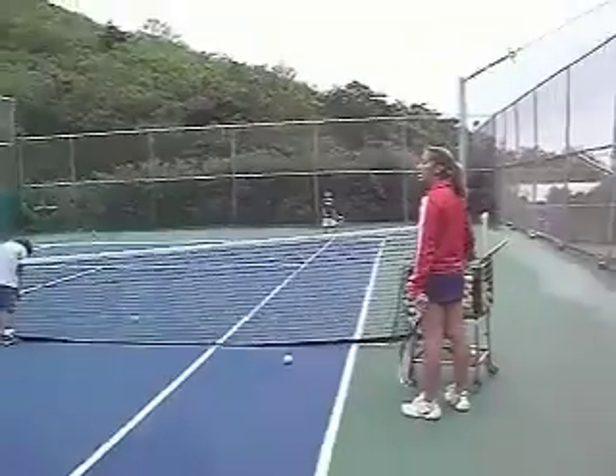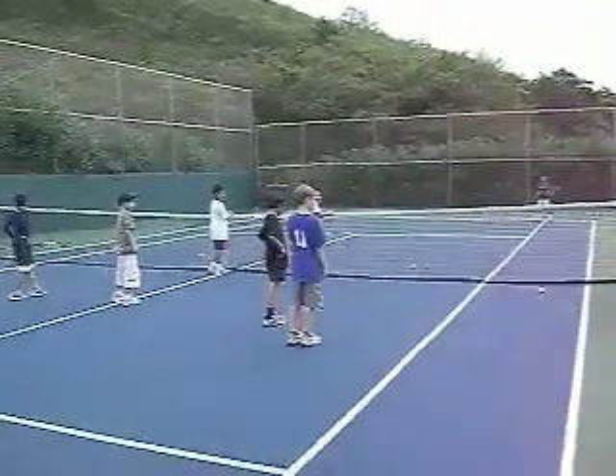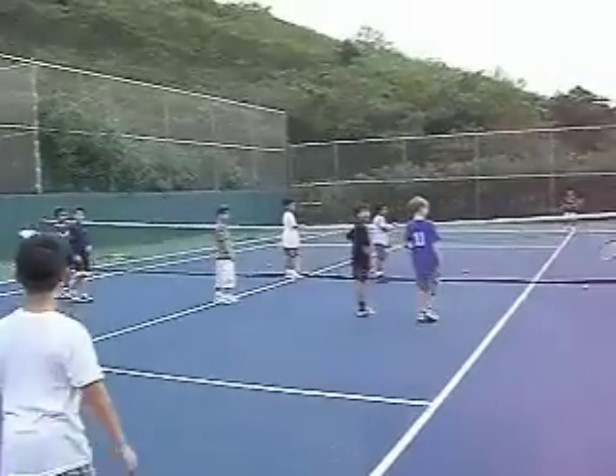The objective of this drill is to, one, increase consistency, and two, also develop hand-eye coordination on the jail side.